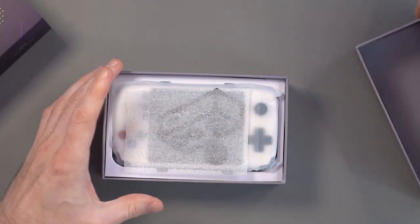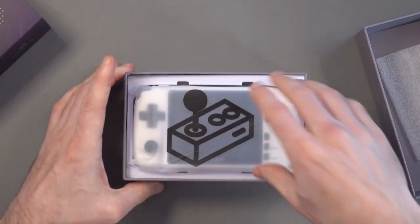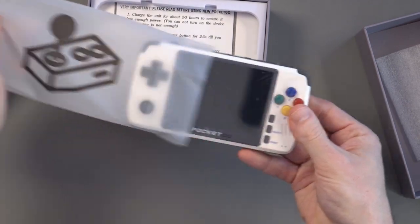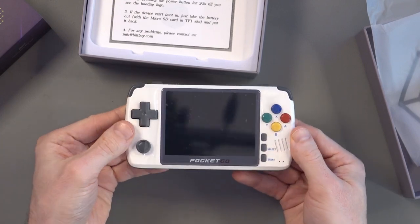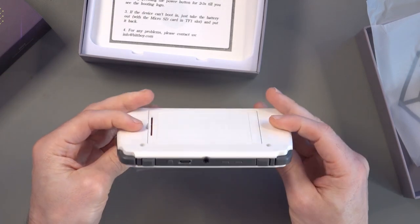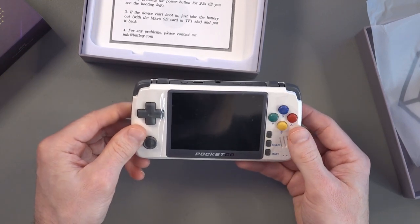So let's get the box open — spin it around and here we go. I like the presentation. So this is it, this is the Pocket Go. And first impressions are that this is really nice, very very nice. It's a lot smaller than I thought it would be, which I know sounds stupid because I knew the dimensions beforehand.